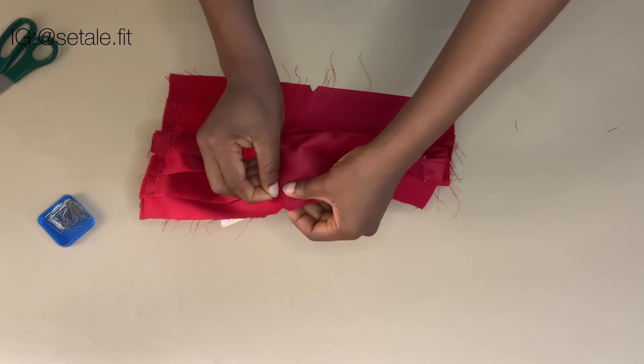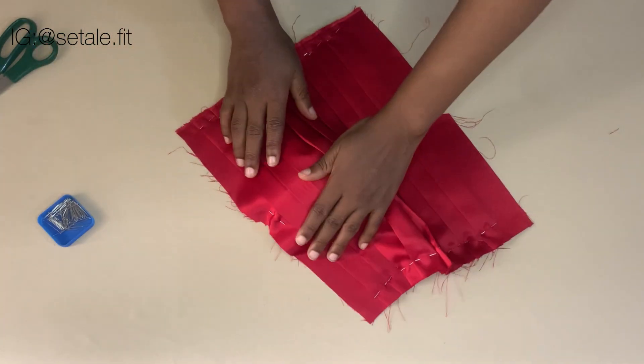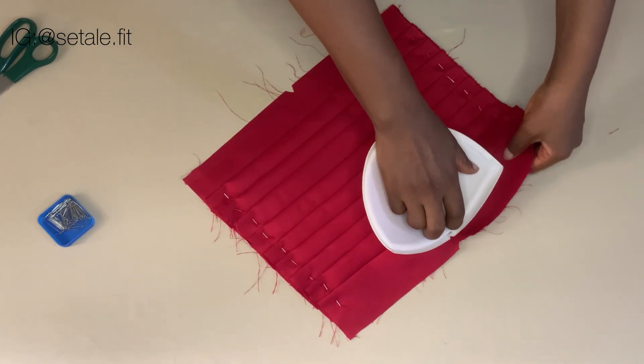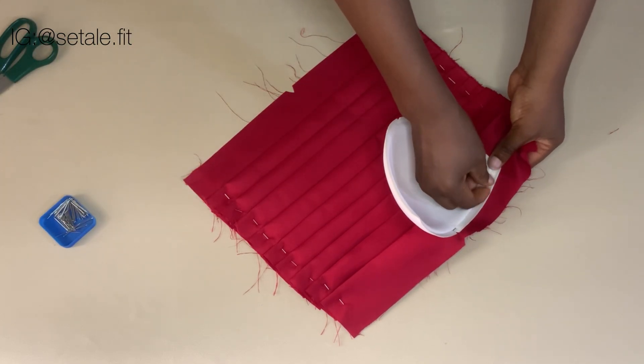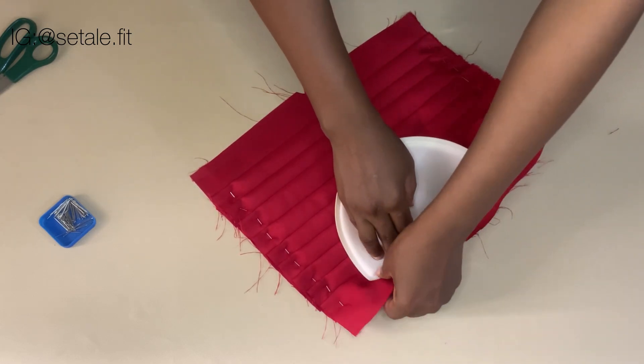Then you're going to go ahead and pin it down. After you are done doing it like this, make sure you align it well and that the pleat is staying well. Then you also pin it at the sides — you pin it here and also on the other side.